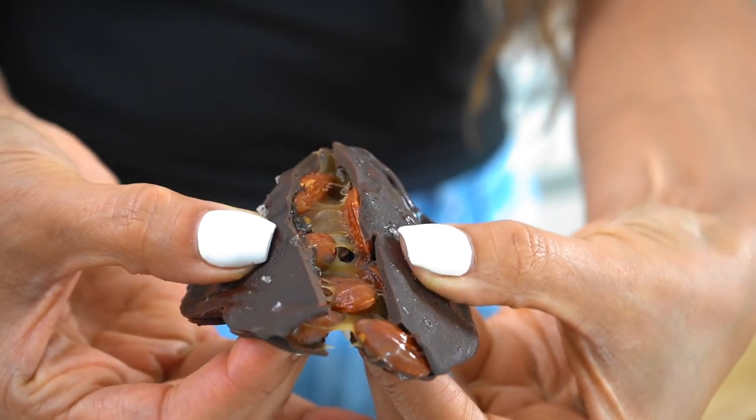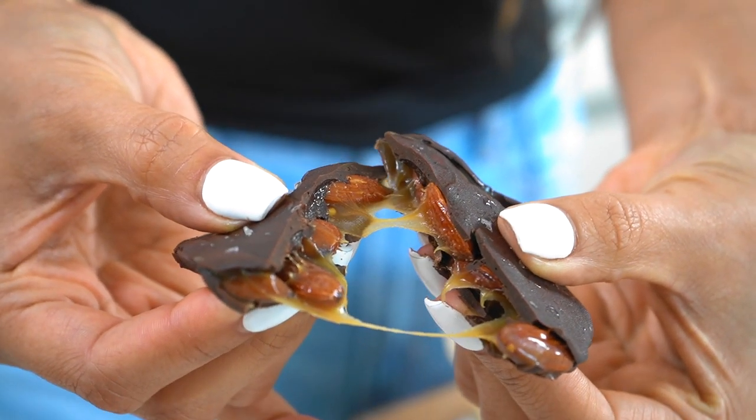Can you believe these are sugar-free, low-carb, and taste like C's candy? So when I first started my weight loss journey, the one thing I missed the most were sweets. I've always had a huge sweet tooth — love pastries, love chocolate, love ice cream. I used to be a huge C's fan, which is where the inspo came for this video.